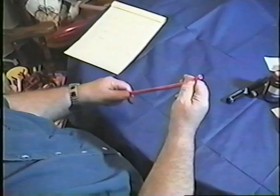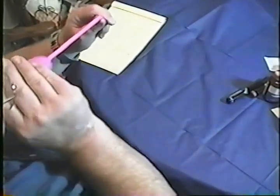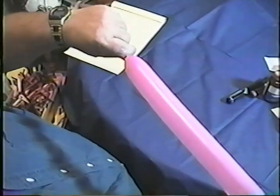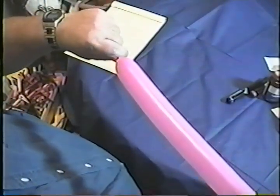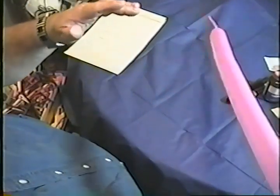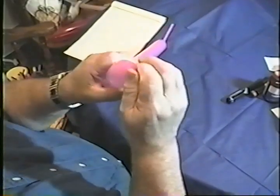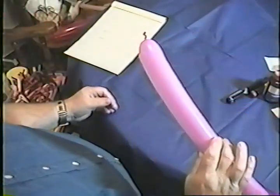I stretch it and get it started, blow it up — there's my length. I can let go of that because I know what my length is. I give it a burp and a tie, and it's ready to go, ready to make things.